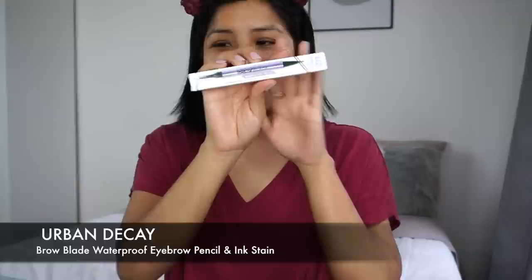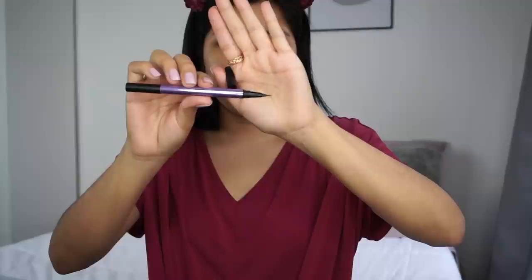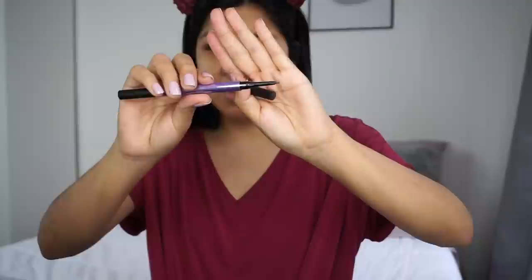I like to start with my brows, so we're going to start with the Urban Decay Brow Blade. Such an interesting concept — I've never seen a brow product like this. I got it in the shade Brunette Betty, which is medium brown. Look at that metallic packaging! So here's the ink stain side — that's what they're calling the brush tip — and then this side is the brow pencil.